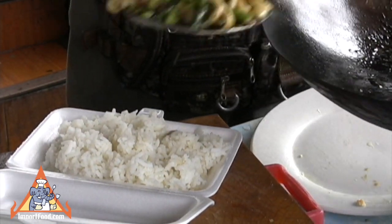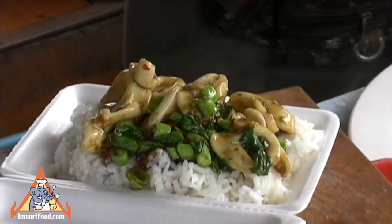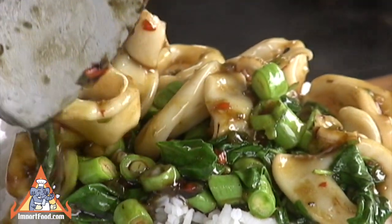We have an entire street vendor video series at importfood.com, as well as hundreds of authentic recipes, cookware, and grocery items. Thanks a lot for watching.